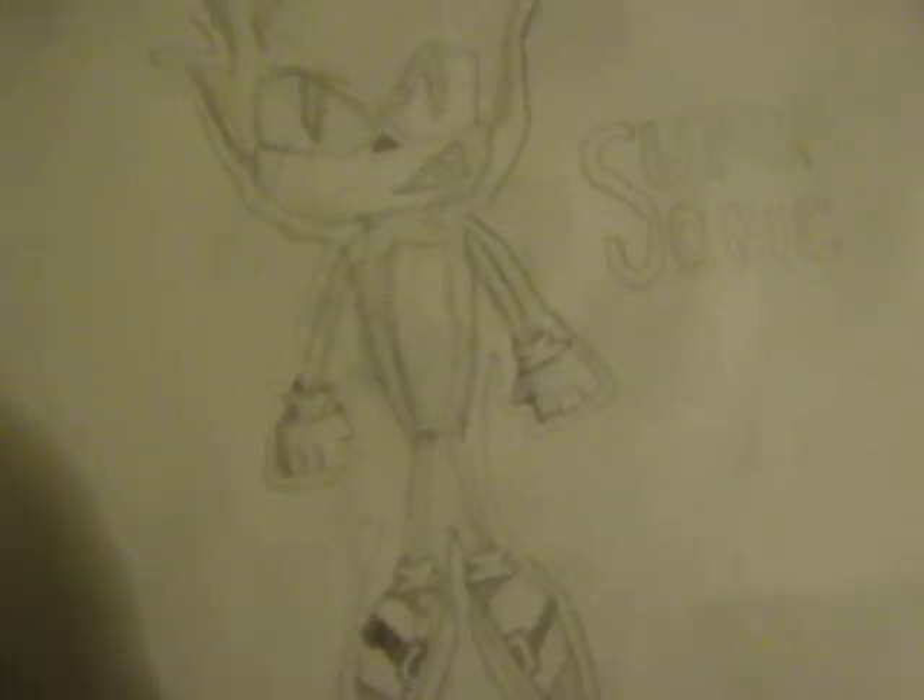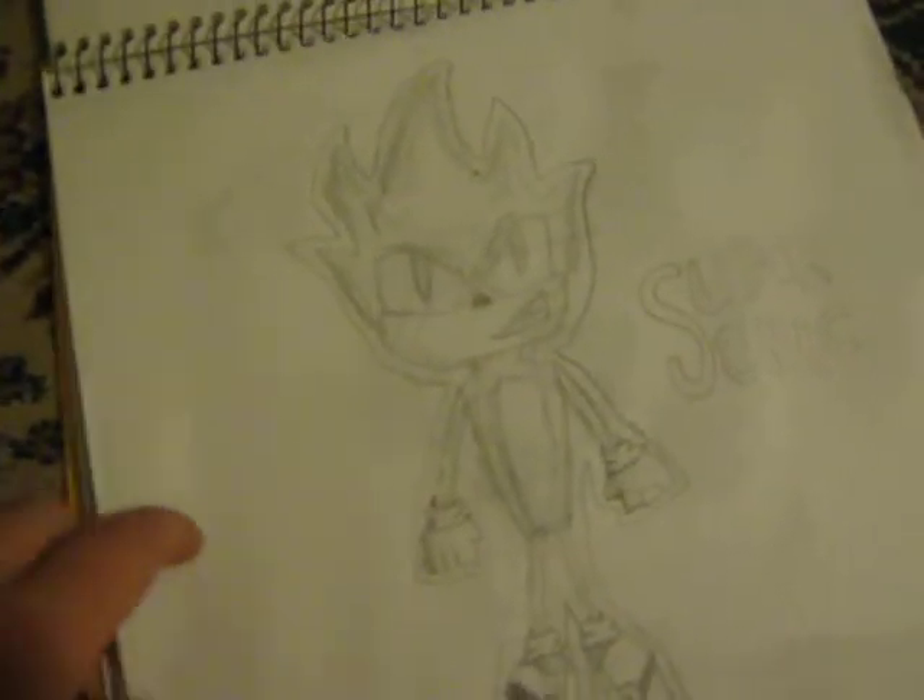And this one, I know it looks kind of worse than the other ones, but I was just in a hurry making this video and I wanted to hurry through it. Here it is. Here's the Chaos Emeralds — all seven of them. There's Perfect Chaos. That's what really looks bad.